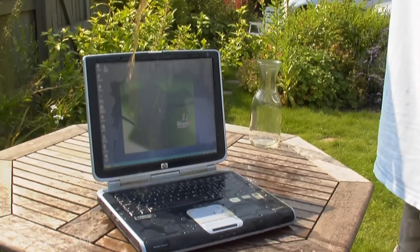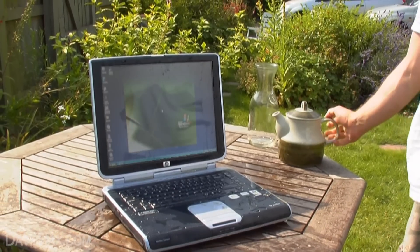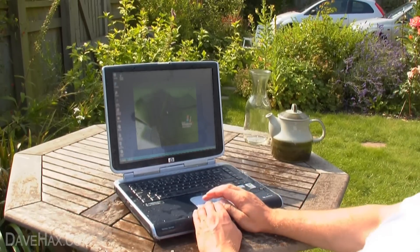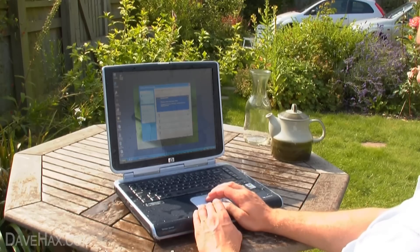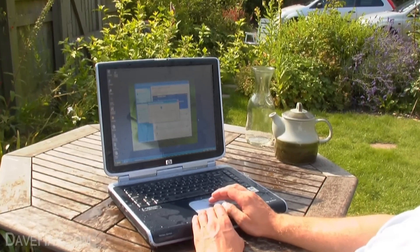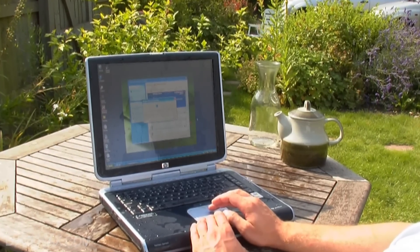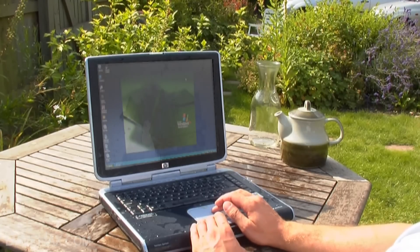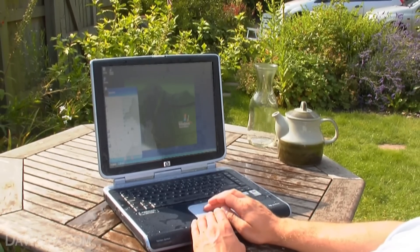As you can see it doesn't really affect it at all. Every now and again the screen flickers but it's pretty good. It should still be able to pick up a wireless signal even though I'm outside. Yeah, here we go — connecting — yeah, that's connected. But I'm going to shut it down now and show you it working underwater.